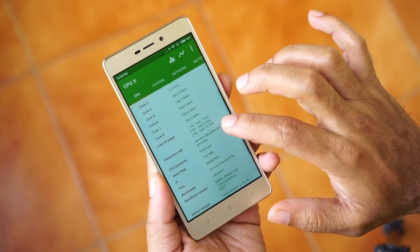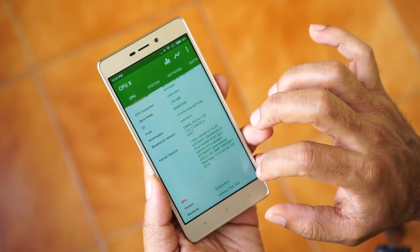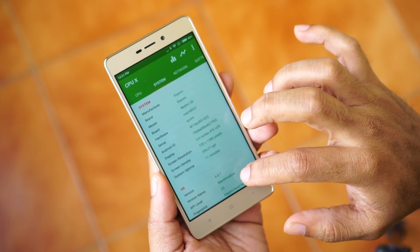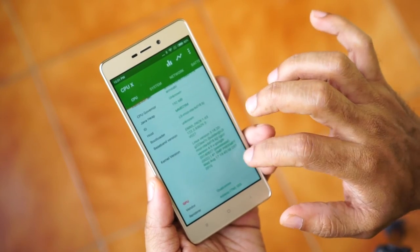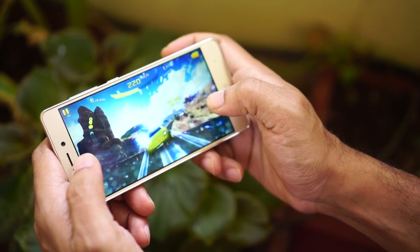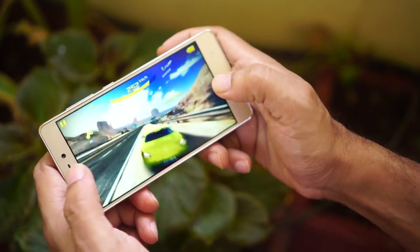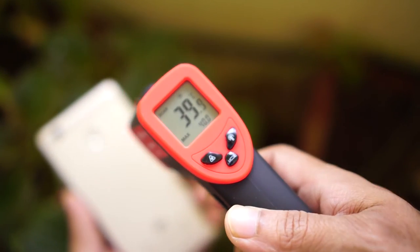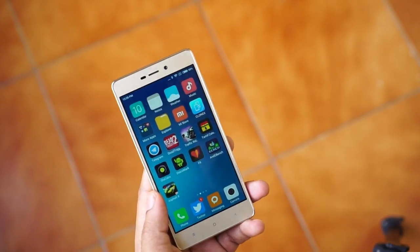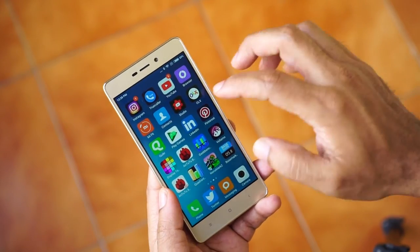The Redmi 3S and the Redmi 3S Prime are both powered by the Qualcomm Snapdragon 430 processor. The Redmi 3S Prime has 3 GB of RAM and 32 GB of internal storage. Though it is a mid-range mobile, it displays superior performance. Games or apps, the 3S Prime handles anything that is thrown at it. It handles resource-intensive games with ease and the good news is that it does not overheat. The UI is handled smoothly and never did I notice any lag or stutter. It is good to see 3 GB RAM in a mid-range mobile and I hope other manufacturers follow suit.